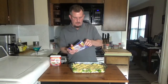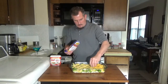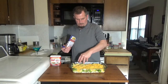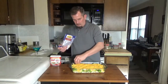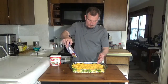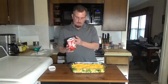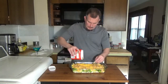Once we have that in there, we're going to take the rest of our cheese and spread that evenly all over the top. Then we're going to take French's crispy fried onions and spread those right over the top of that.